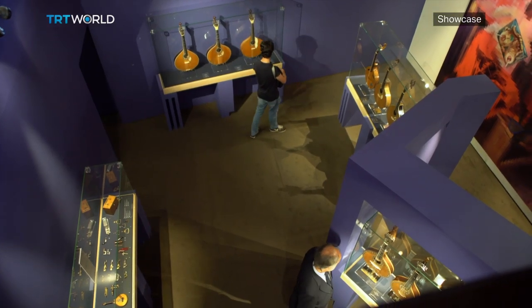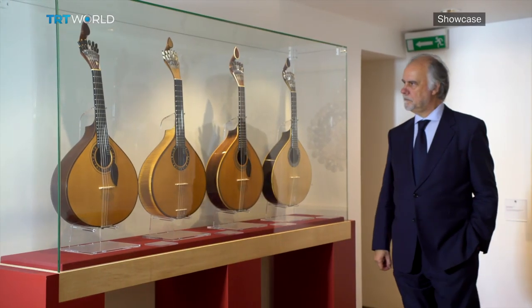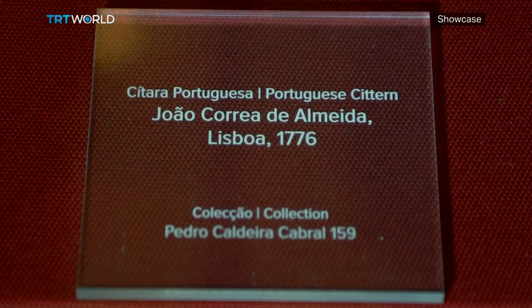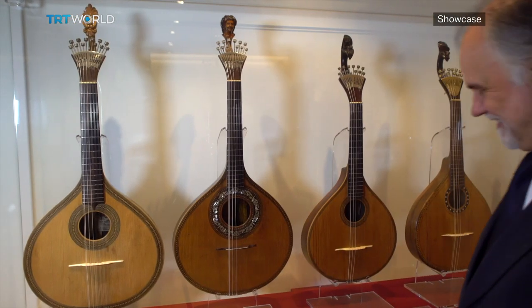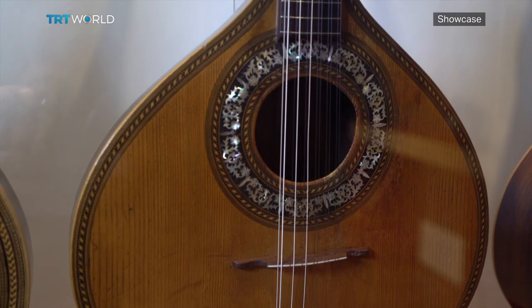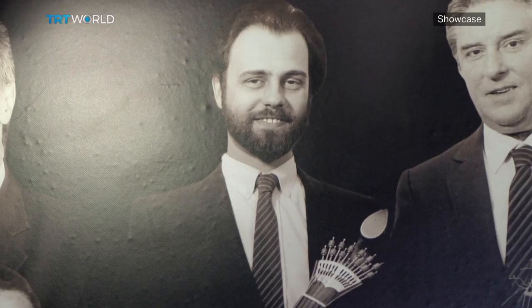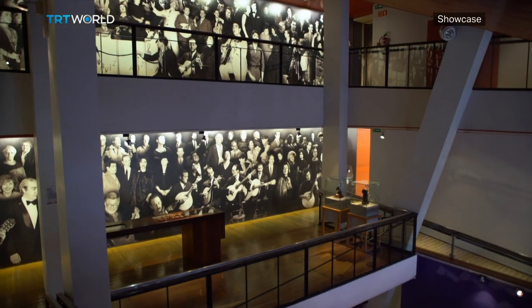The exhibition has 50 instruments on display. Some of them came from other museums; the majority, however, belong to private collections, including Pedro Caldera Cabrao's. His first instrument is upstairs, and it was offered to him by his father when he was 10 years old. Caldera Cabrao went on to become a well-known musician — he's in the Hall of Fame of Fado Museum — and also a great collector. Today, he owns 100 citterns.